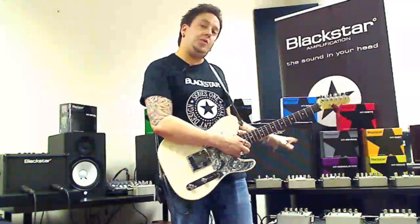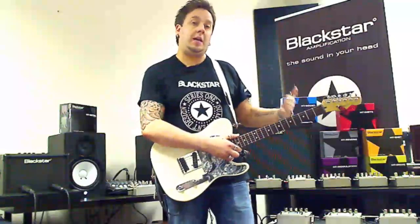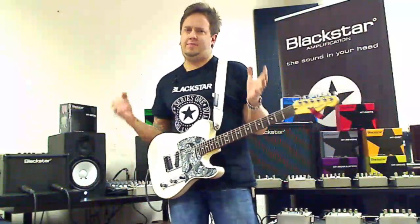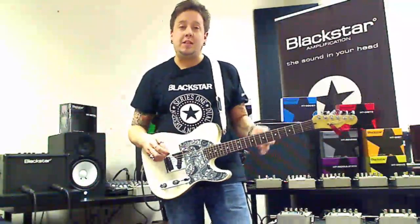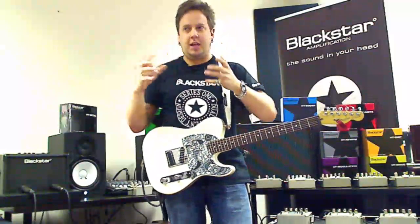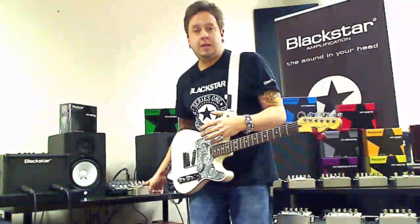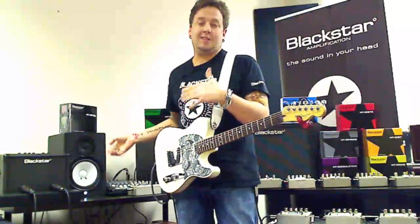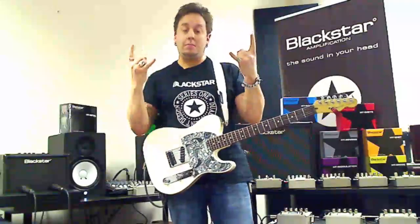As far as the distortions and overdrives go, you get progressively more gain up to the point where we have the HT Metal, which is pure full-on filth. But importantly, I see everywhere around the world that people still buy with their eyes and not with their ears. I'm going to show you in a moment that you can back off the gains on the metal pedal and it still becomes a fantastic blues-rock distortion — just because it says metal on it doesn't mean it's full-on metal all the time.